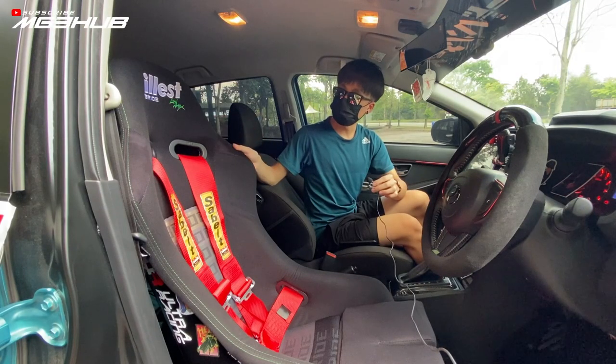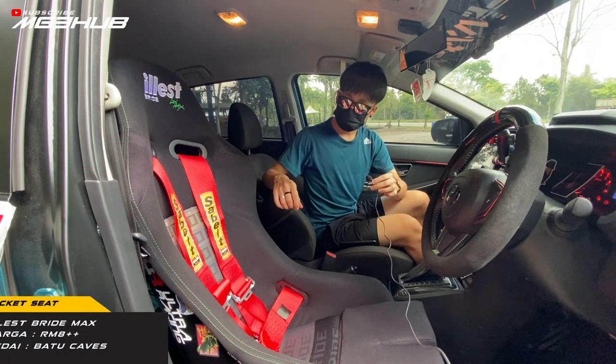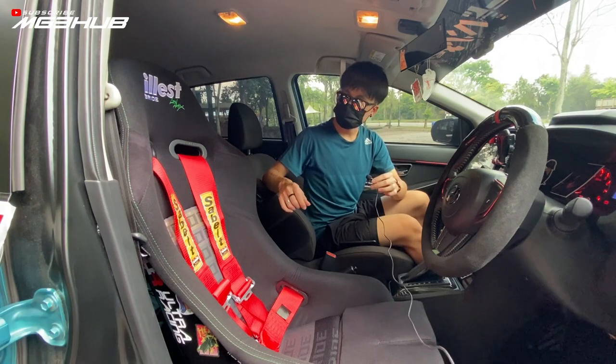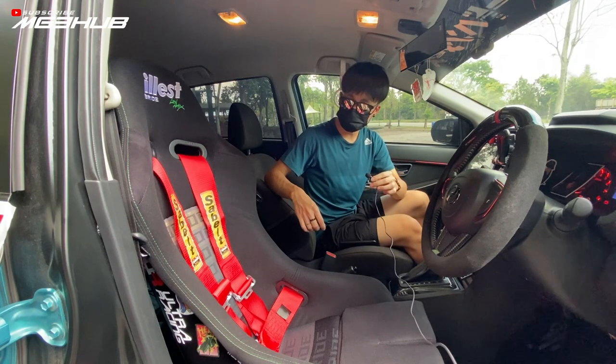Bucket seat full Bride Low Max Edition E-less. Saya dapat harganya agak RM800 lebih, dari kedai bucket seat kat Batu Caves, siap tapak tokoh race. Seatbelt ni 4-point seatbelt dari Sabelt, dapat dari kedai accessory kat Bandar Permaisuri.